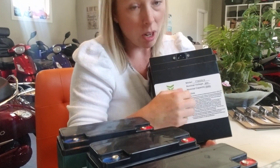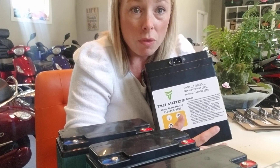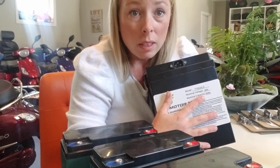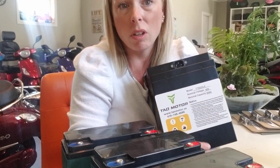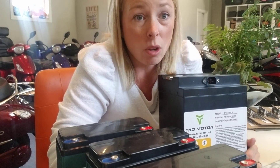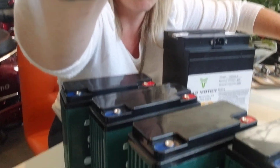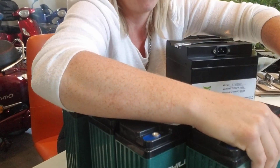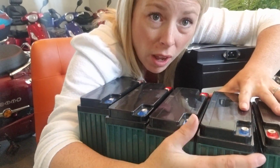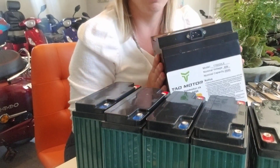Being easier to take out means you can bring them inside, which matters because it says right on the pack that it doesn't like anything less than minus 10 degrees. If you've got a bike sitting outside in minus 20 or minus 30 over winter and you go to start it up in the spring, you've damaged it. For 60 volt, you need five 12-volt lead-acid units, or just one light lithium pack.